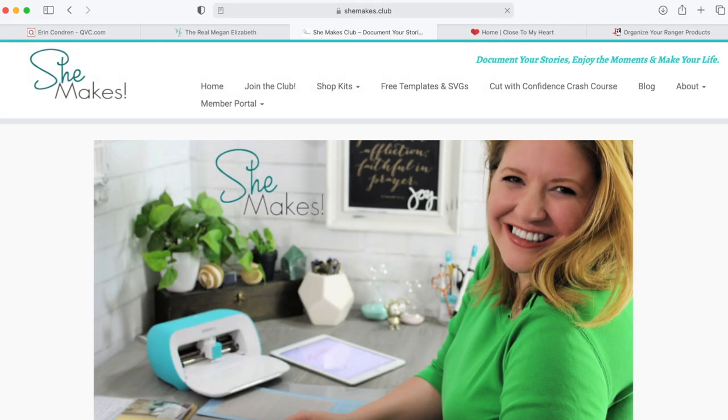Hey guys, it is Megan Elizabeth from ByMeganElizabeth.com, founder and creator of the She Makes Club, and today I want to show you how easy it is to create labels for your Distress Oxide ink pads. I'm creating two because I like to create one that is upside down — I like to store them upside down to keep them nice and extra juicy — but I also like to have it on the reverse side, right side up, for when it's laying here and I'm working. It's a neurotic thing, I guess, but it's really easy to do.